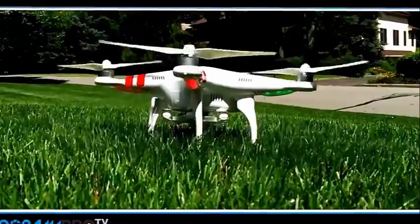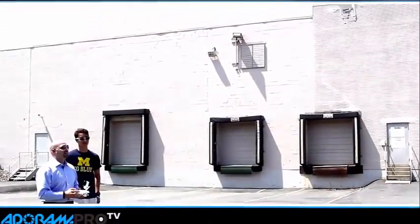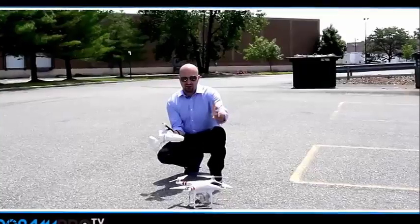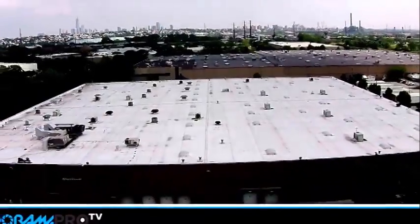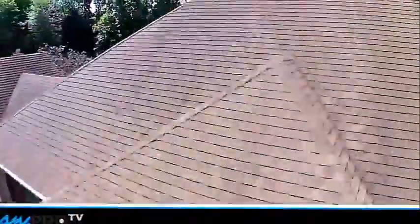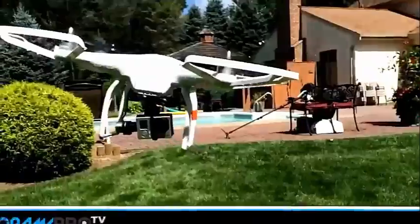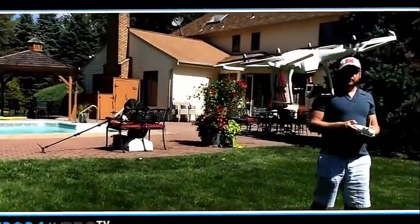This DJI Vision 2 Plus really improves upon the Phantom One. The only drawbacks are the fact that the camera could be a little bit better and the fact that it's got a steeper price. This thing's ready to fly out of the box. It's got a 14 megapixel camera for stills, which looks stunning. Its camera shoots 1080 for video at 30 frames a second and 60 frames a second at 720. Realistically, for video, it's not at the level of about a GoPro 1, maybe even a 2, but it's certainly not where the Hero 3 or 3 Plus are as far as quality, which means that it doesn't do as well in low light, but it does look pretty good.